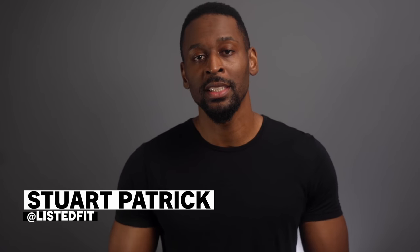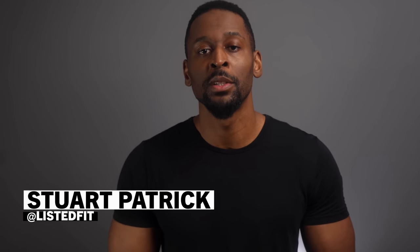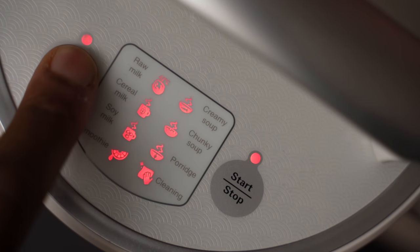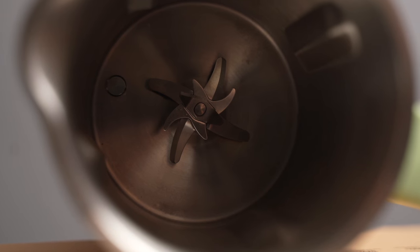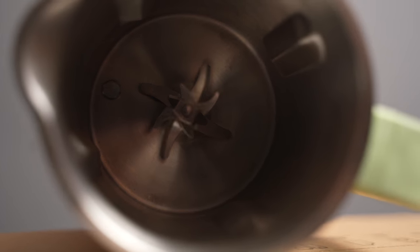I've always wanted to see what these machines are like. I used to make almond milk the manual way with a pestle and mortar, which does take a bit more time, but I've never used a machine. So using these two machines will be interesting. I bought both of these machines with my own money, so you're about to get my own opinion as to whether making your own milk with these machines is a practical and worthwhile endeavor.